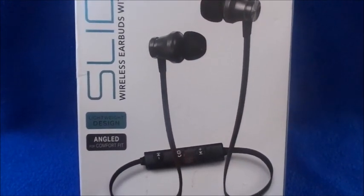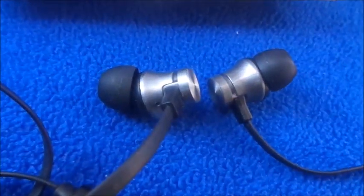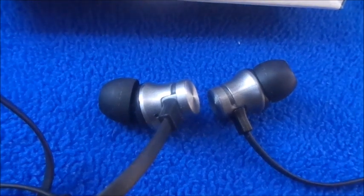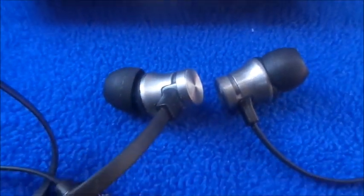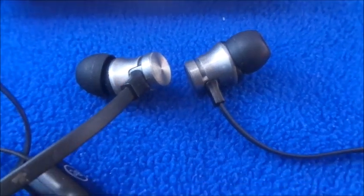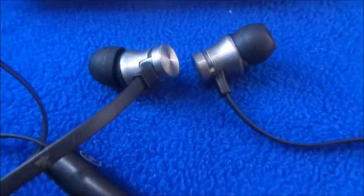I'm going to show you how it actually looks. It's angled so it goes into your ear at an angle. It feels comfortable in your ears — different from regular earbuds that you just stick straight in, which can sometimes be uncomfortable. The angled design fits perfectly inside your ear.